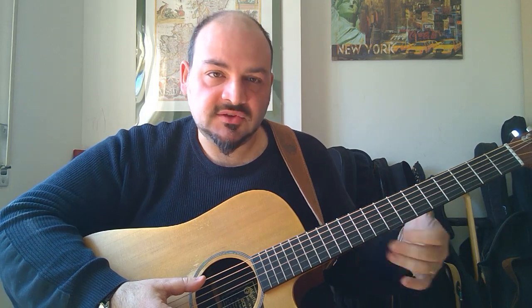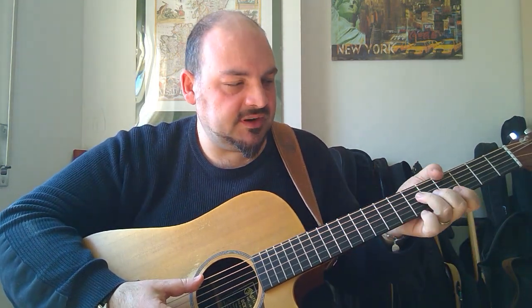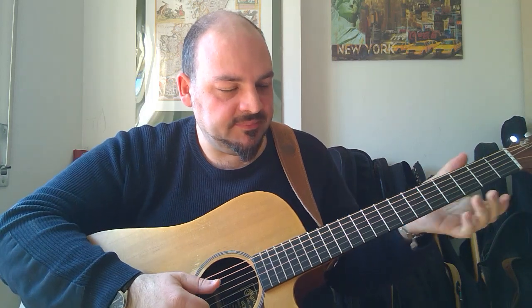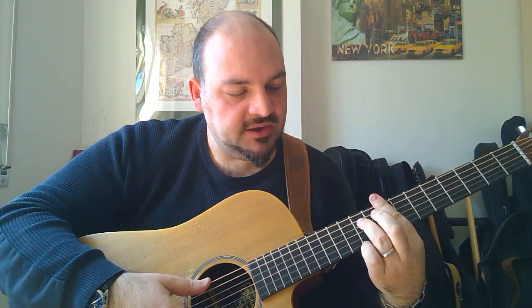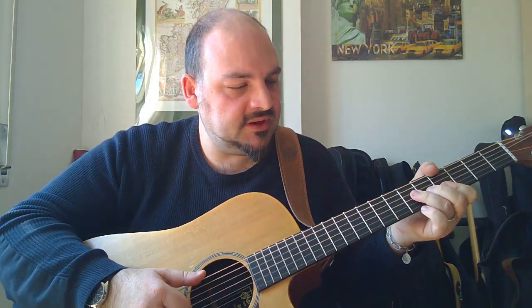Però questo apre a sonorità diverse e ad accordi diversi: senza questa tecnica non si sarebbe potuto fare questo La bemolle con la nona. Ecco l'intro. Magari il Do minore lo potevi fare anche così, certo. Però poi sul La bemolle non avresti potuto fare questo, perché anche qui insisto sulla nona.